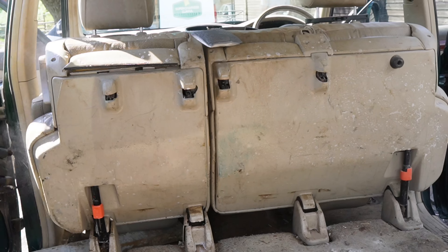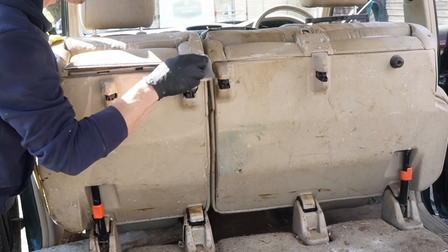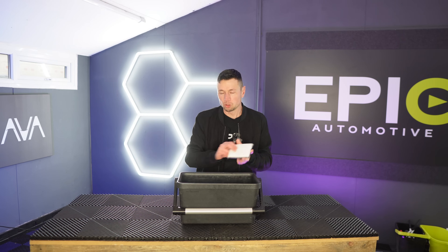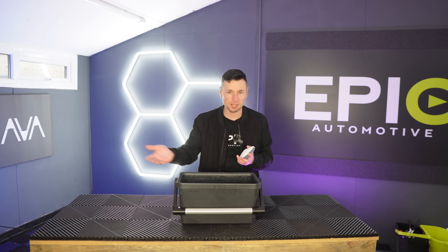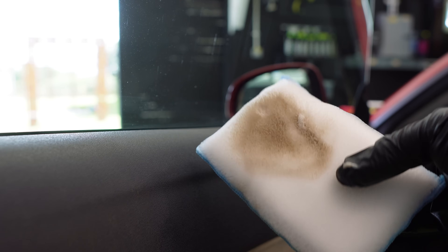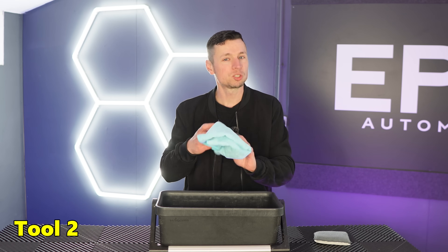They are very safe, but you do just have to be very careful on any glossy surfaces like the piano black trim that you're going to find on things like a Range Rover. Normally I spray a little bit of chemical onto the scrub pad, a tiny bit onto the surface I'm going to clean, and work it in — it literally works its magic. It foams up in seconds and then you can wipe away with tool number two.